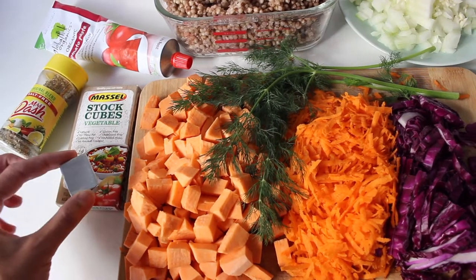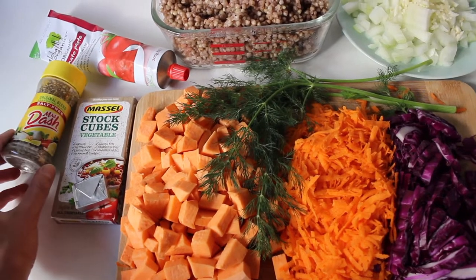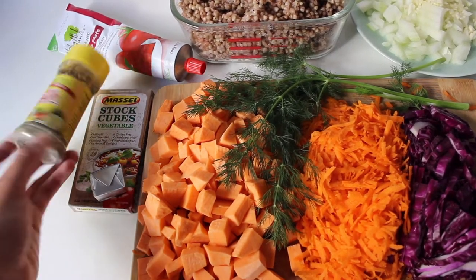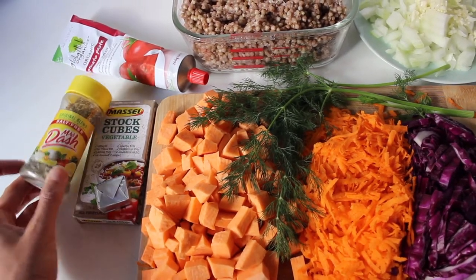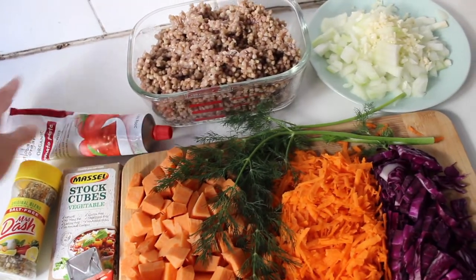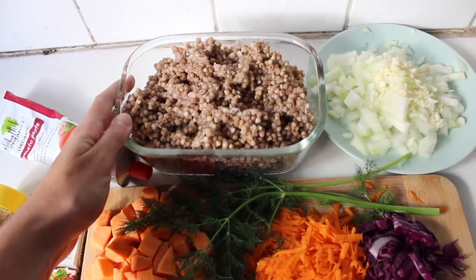These are the vegetable stock cubes I use — the Massel brand. I use one cube, sometimes I'll taste it and add another. I also have this garlic-salt spice blend from iHerb, and I'll add a little bit of that plus a tablespoon of tomato paste.